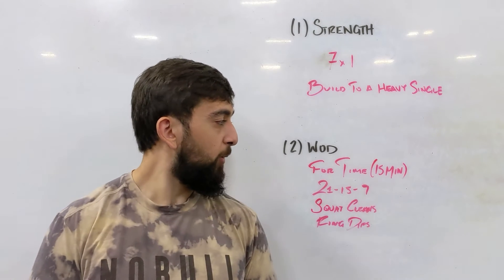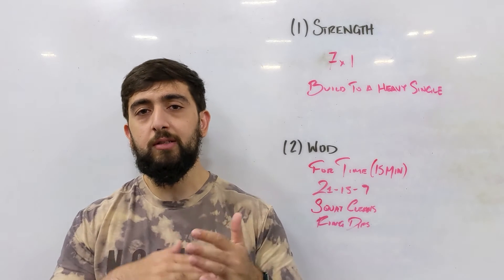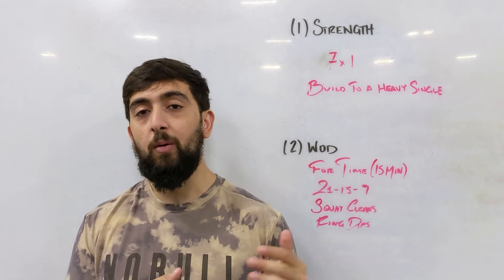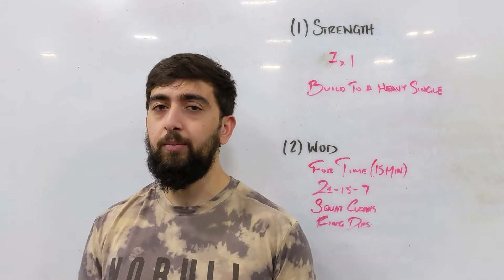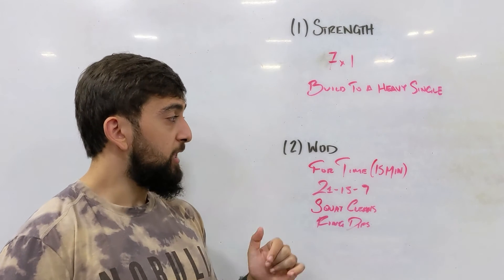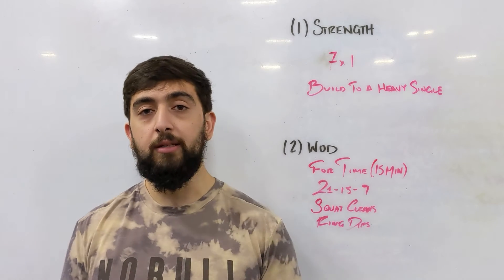After this workout, we're going to go for a workout that we've done before. Check the WOD posting — there's a date there that will track you back to when we did that workout. It's about 12 weeks ago, approximately. The workout is for time, 15 minutes, 21-15-9 of squat cleans and ring dips.